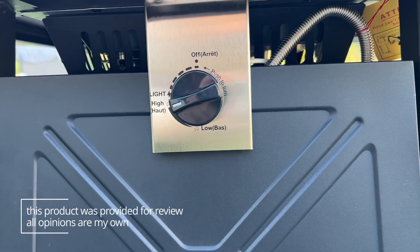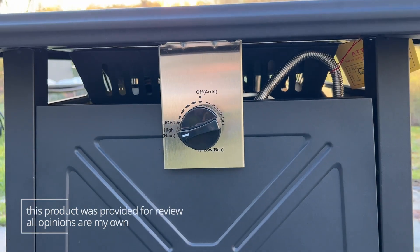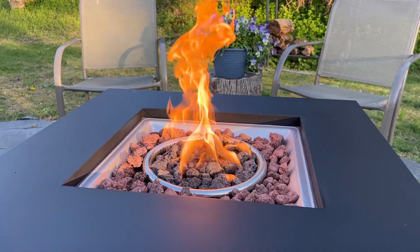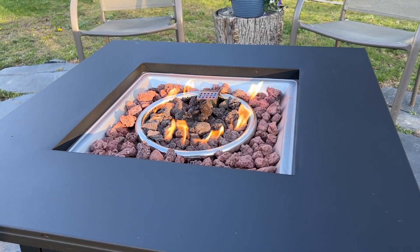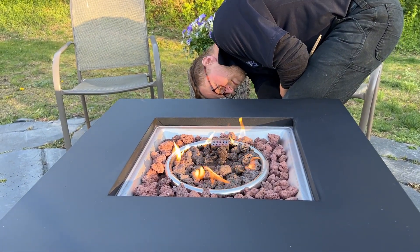You can actually adjust the height of the flame — there's a range that you can do. This is what it looks like at its tallest, and then here it is somewhere in the middle, and then here it is nice and low. So you can adjust that to whatever works for you.